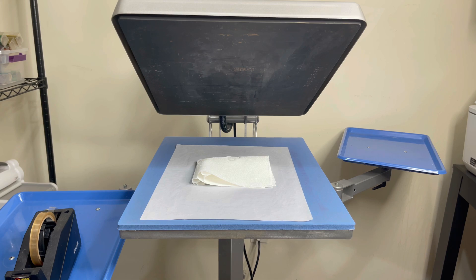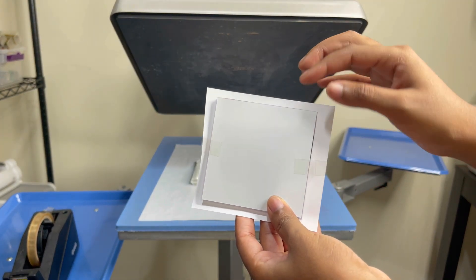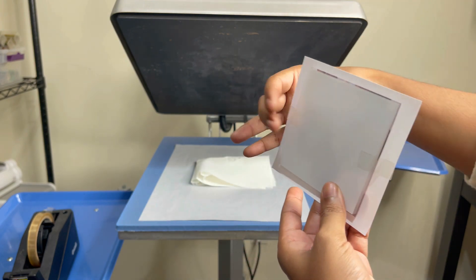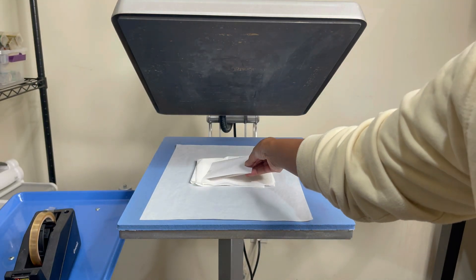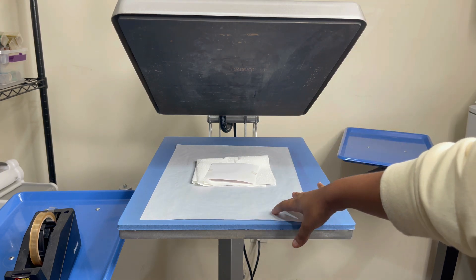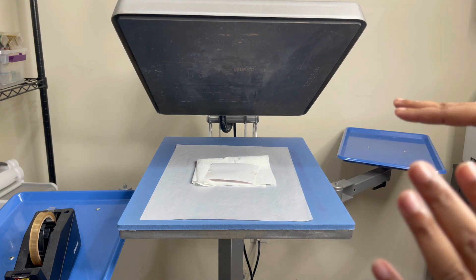Now it's time to sublimate our acrylic. I have a video on sublimating acrylic so I'm going to speed past this part. What I've done was remove the protective film on the back of the acrylic, which is the coated side. You don't mirror your image. I'm going to tape this down and press with the transfer facing down at 375 degrees Fahrenheit for 60 seconds with firm pressure. Once done sublimating, I'm going to lay it onto a cool surface and put a weight on top so the acrylic doesn't warp.